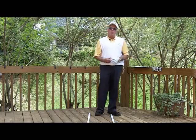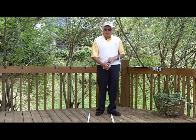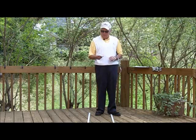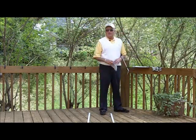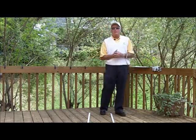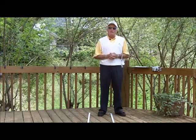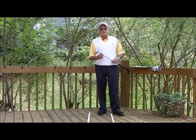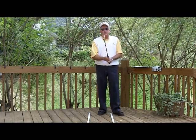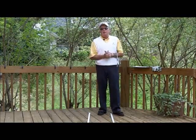Gloves should last fairly long if you take care of them. They recommend you put them back in the package you got them in. For the most part, once I take it out of the package, I just fold them up and put them in my bag. If it was hot and I sweat a lot, I'd hang it out on the outside of the bag to dry out, or if it got wet from rain, I'd leave it on the outside of the bag to dry. Gloves will last if you have the proper grip size and a good firm grip pressure to make sure the glove won't just slip in your hands.